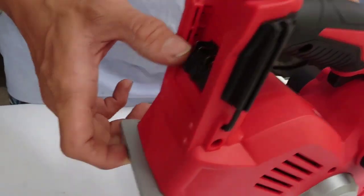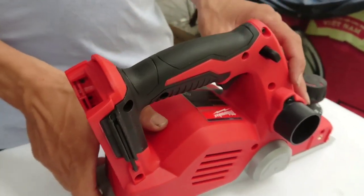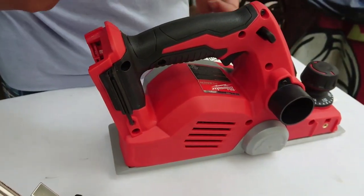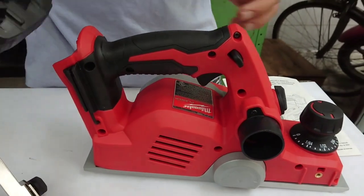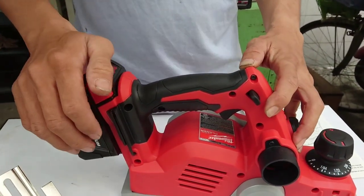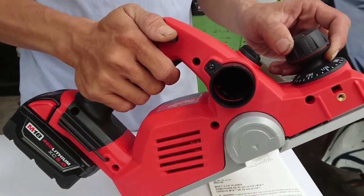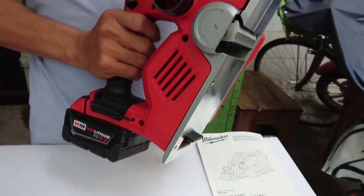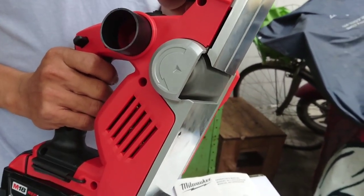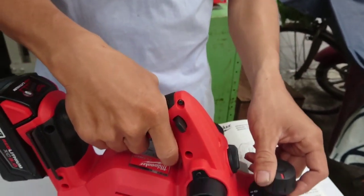Lắp pin ở đây. Cái điều đặc biệt về an toàn khi sử dụng cái máy bào này là nó có chế độ thắng. Tức là khi nhả cò ra nó sẽ thắng lại ngay. Chúng ta sẽ cùng nhau thử nha. Đây là một pin 18V. Rồi đè xuống nè, bóp cò. Rất là an toàn, anh chị thấy không?